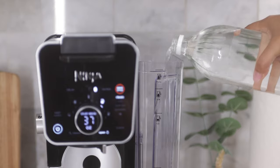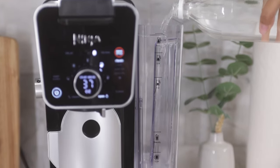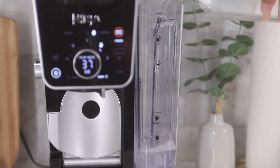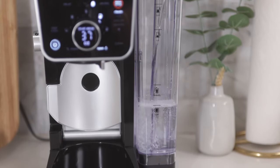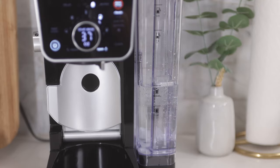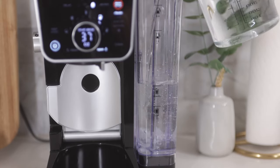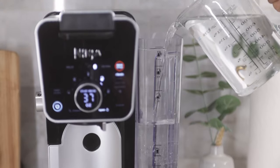Once you have determined which mode you need to run the clean cycle on, pour white vinegar into the water reservoir until it reaches the travel mug line. This should be about 16 ounces of vinegar. Then fill the rest of the reservoir with fresh filter water to the max fill line.